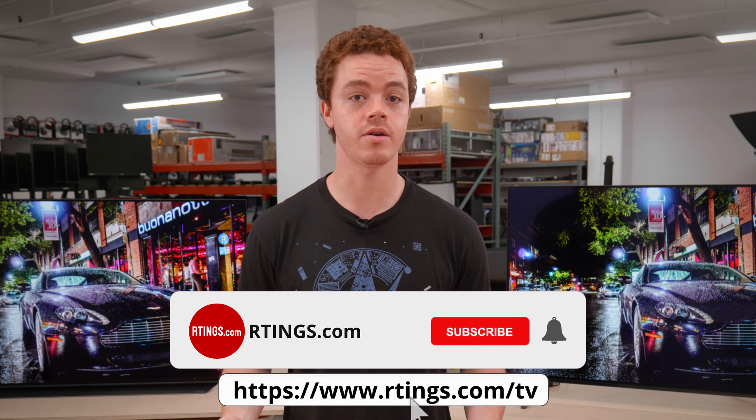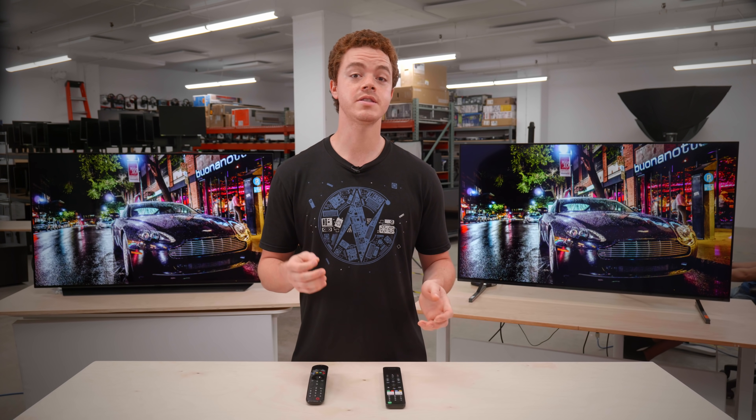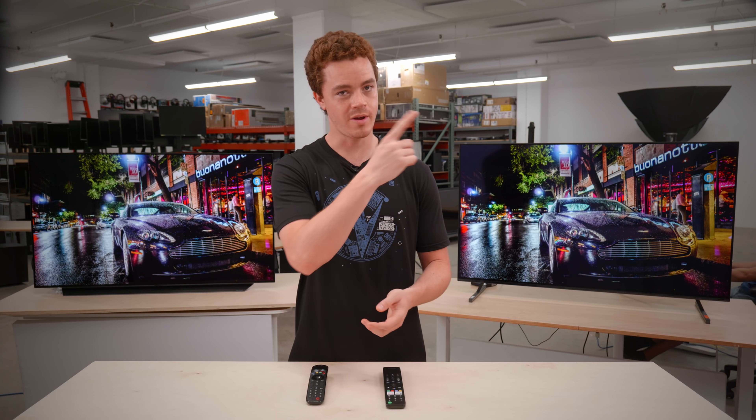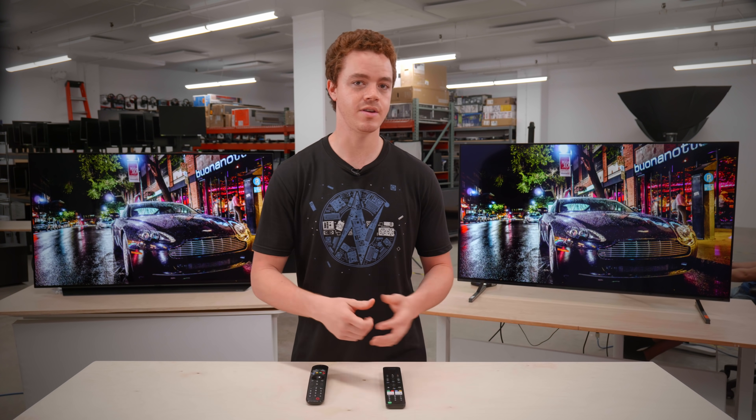By the way, if you enjoy our content, please make sure you subscribe to our channel for the latest videos, and check out our website for the full review and more. By subscribing, you're helping us reach a wider audience. Also, visit the product deal page on our website — you'll find all available sizes from our affiliates presented in a convenient way.